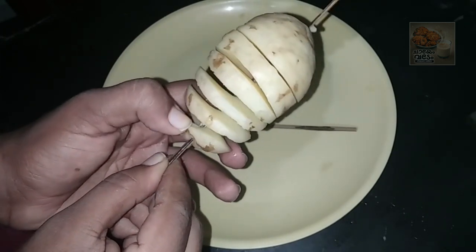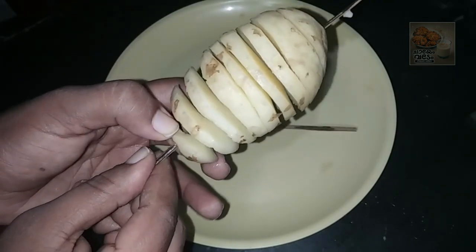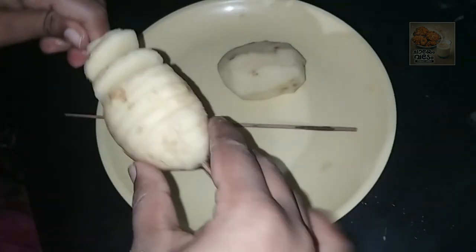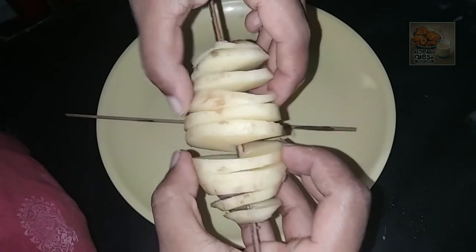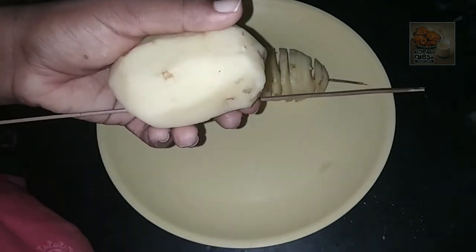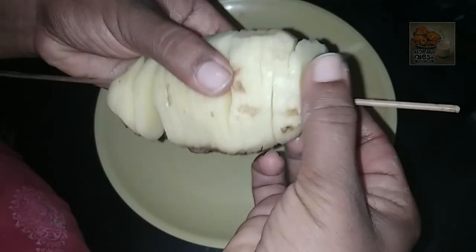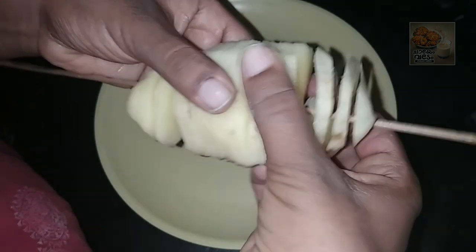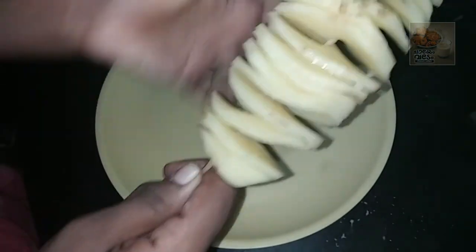We will put a small potato in the pot. Then we will put the potato in the pot. I will cut the pieces and use the pieces.